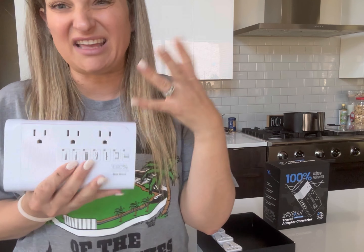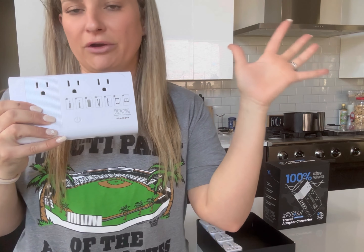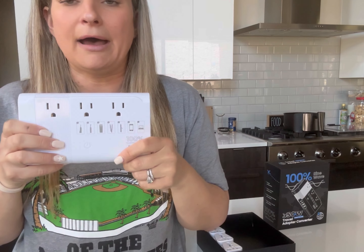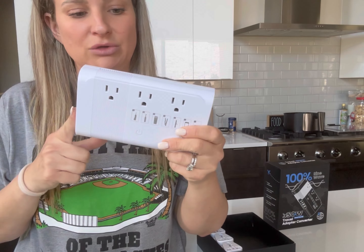This charges up to seven devices at once, or you can use your curling iron while you're charging your phone, your iPad. Super cool. As long as it's under 500 watts, so you can't do major appliances.